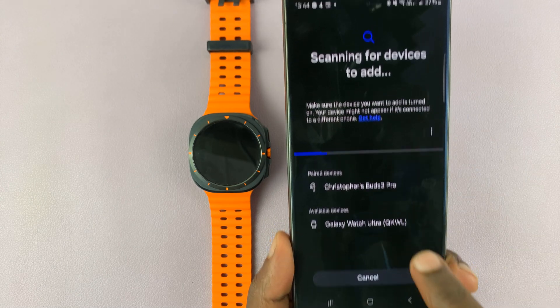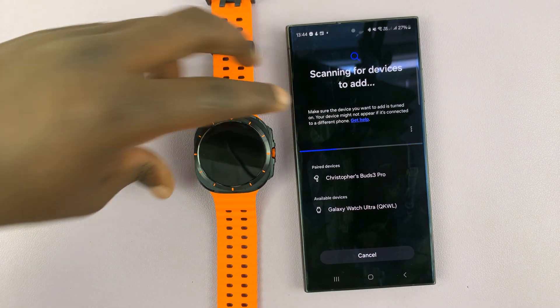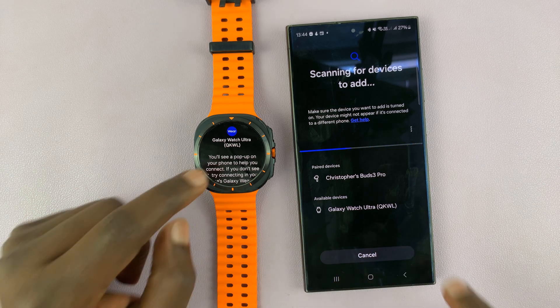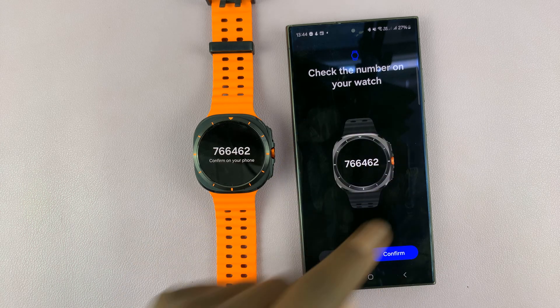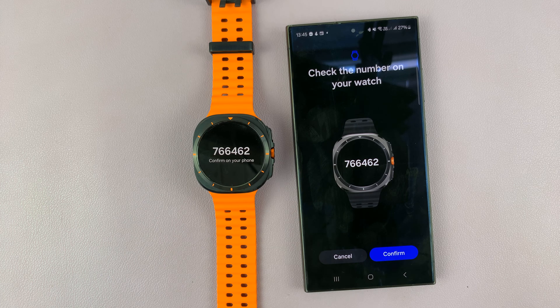When it scans for devices, it's going to detect your Galaxy Watch Ultra. You can tell it's this one because of the code — it's going to be the same code. So if it's the same, just select it. Then check the number on your watch — 766462 — if it's the same, tap on confirm.